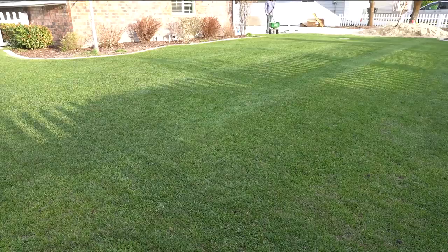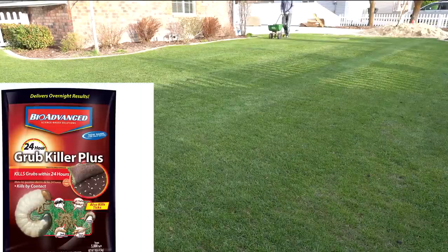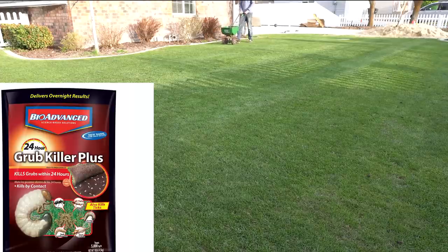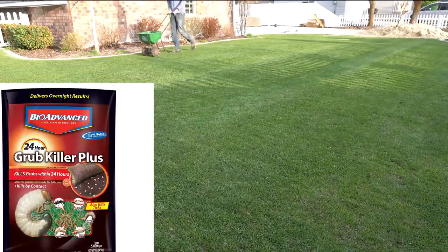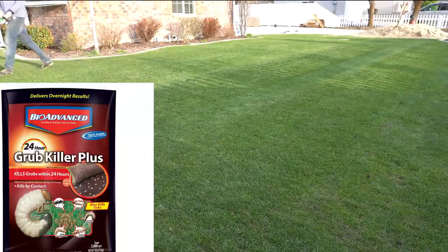Now the good news is, whether you have sod webworms, cutworms, or grubs, the best thing to do is use a curative insecticide. For residential, I find the easiest way to put down a curative grub control measure is through a granular. My preferred choice for fast-acting grub killing is the BioAdvanced Grub Killer Plus. The only downside of this product is it is just a curative measure and does not have any preventive measures.